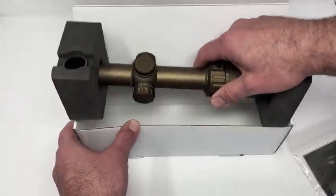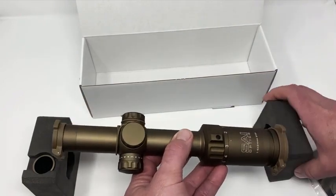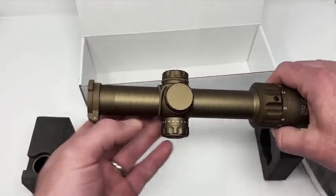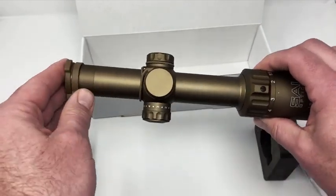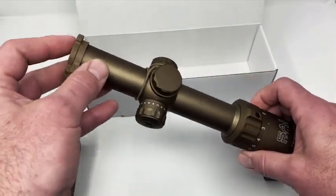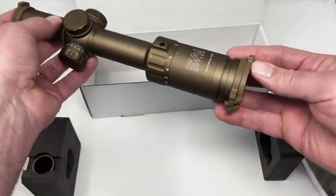If we pull this out of the box and set the foam covers to the side, you'll see your new scope. Up on the objective end we have Tenebrex flip covers — they open up and snap back in place. It's a great way to protect your investment, keeping the dirt, grime, and water off your lenses when you're not using it. You'll see the same on the ocular side as well.